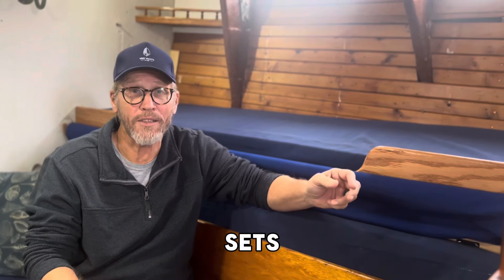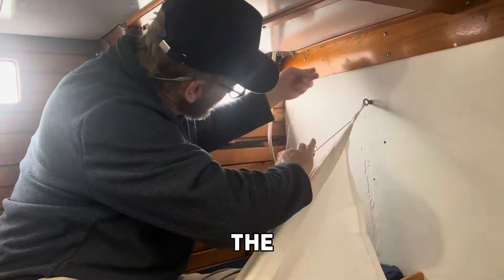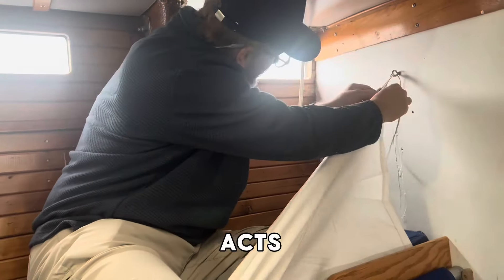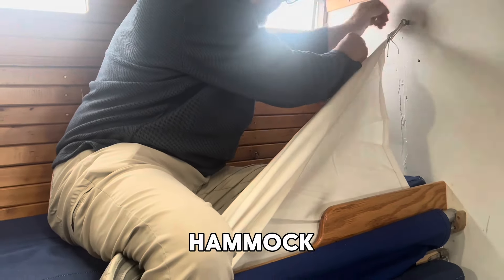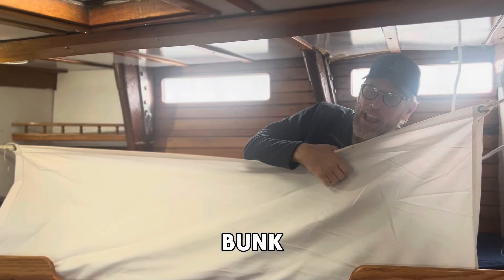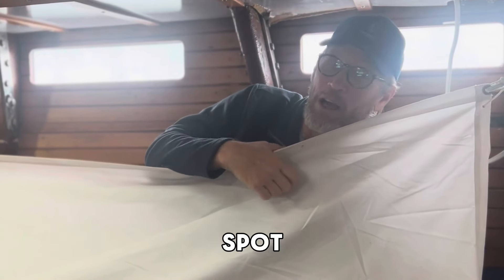Let me show you how one sets up. This is called a lee claw. It stores underneath the cushion and out of the way when you don't need it. But what it does — it turns the bunk into like a hammock and it stops you from rolling off the leeward side of your bunk. It's super secure.